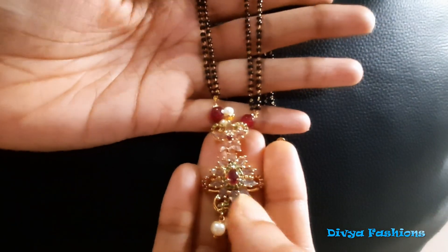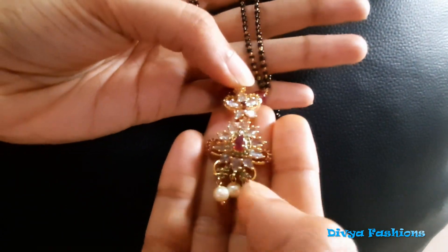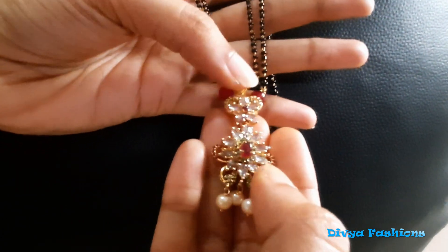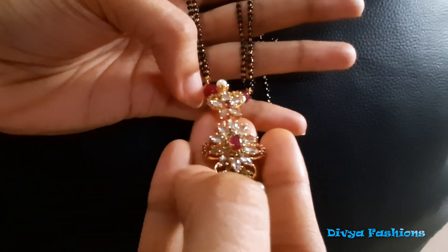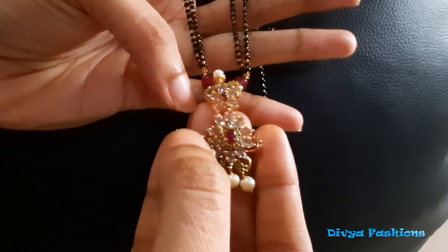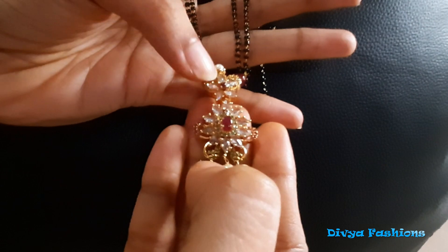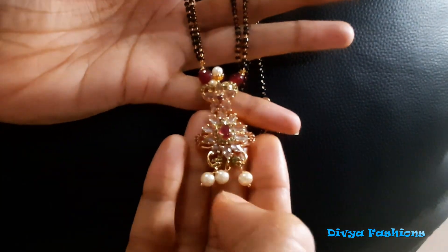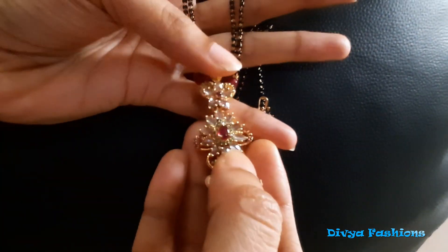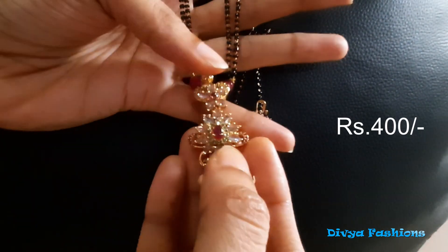Now we are going to use a black bit. This is an 18-inch black bit. This is an uncut pendant with a flabber design. It has a ruby side and emerald. This is a black bit. This costs 400 rupees.